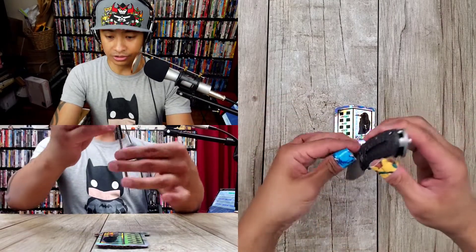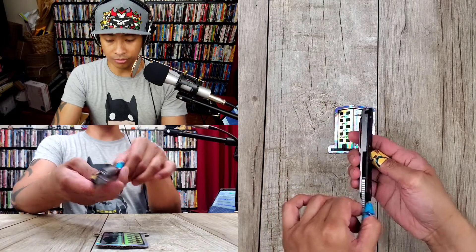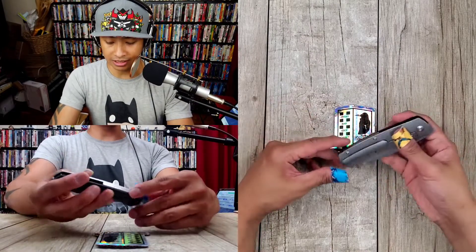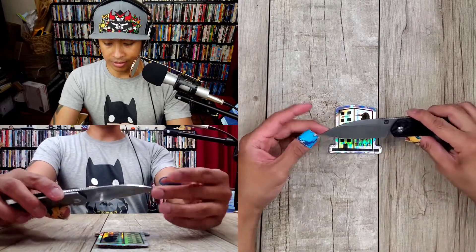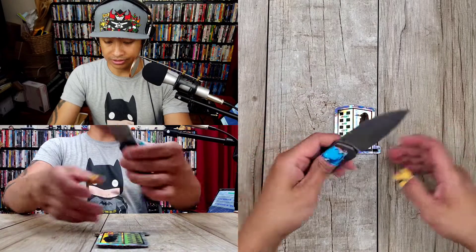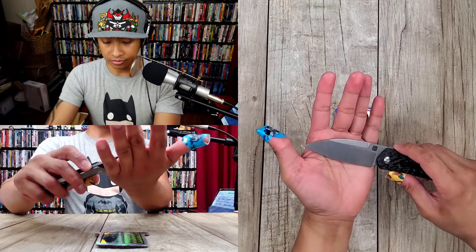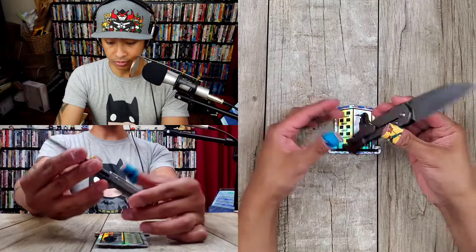Pretty dope. You've got the lanyard hole through the back, and I'm always trying to be an advocate for that. This is a frame lock, titanium and carbon fiber scales, absolutely beautiful Damascus blade. I don't usually like Damascus that much, but this is so nice. I think this is the 3.5-inch version — there is a smaller version, a 3-inch one, which I would like.